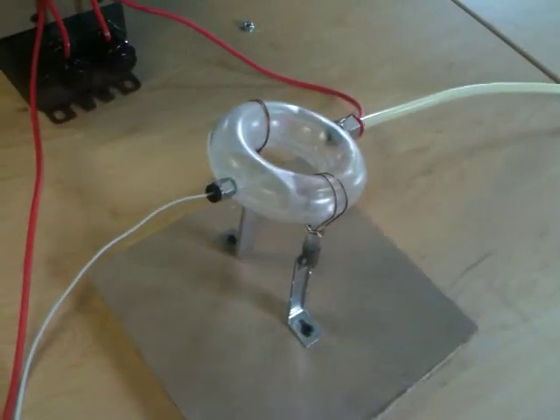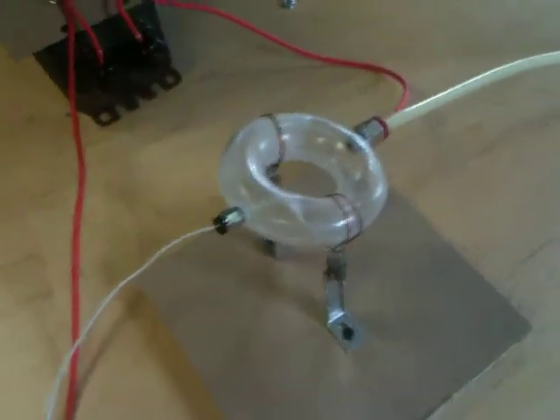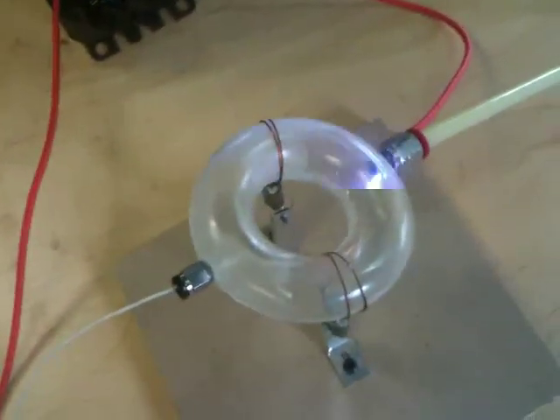Three, two, one. There went my safety gap. What happened? I think my wires turned. Wow, that's crazy. I burned a hole in my toroid and it's on fire. That's bad. There's a hole right there.